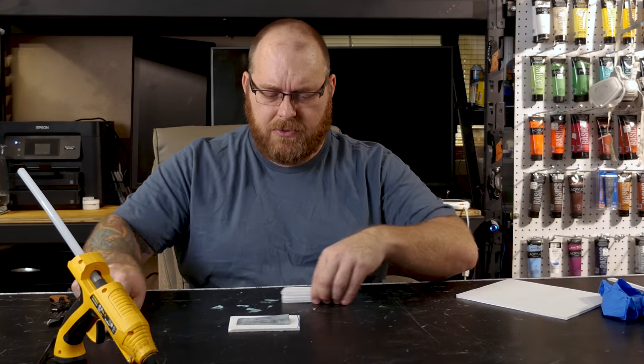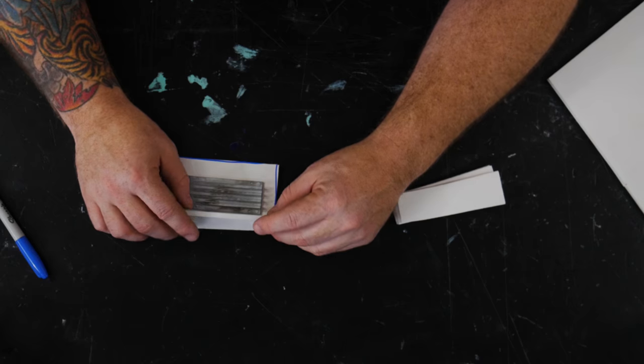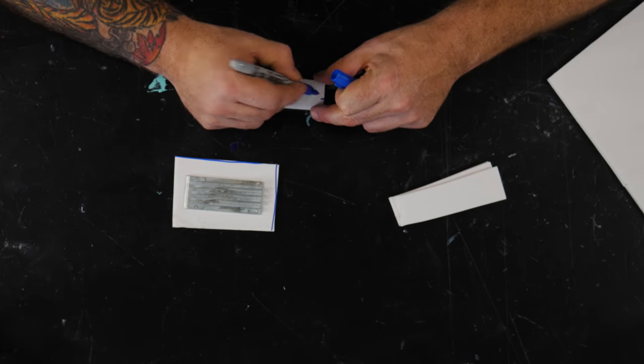I'm not filling it all the way up to the top — we're just going to get it close — and what I'm going to do is give myself a little mark where my fill line should end.